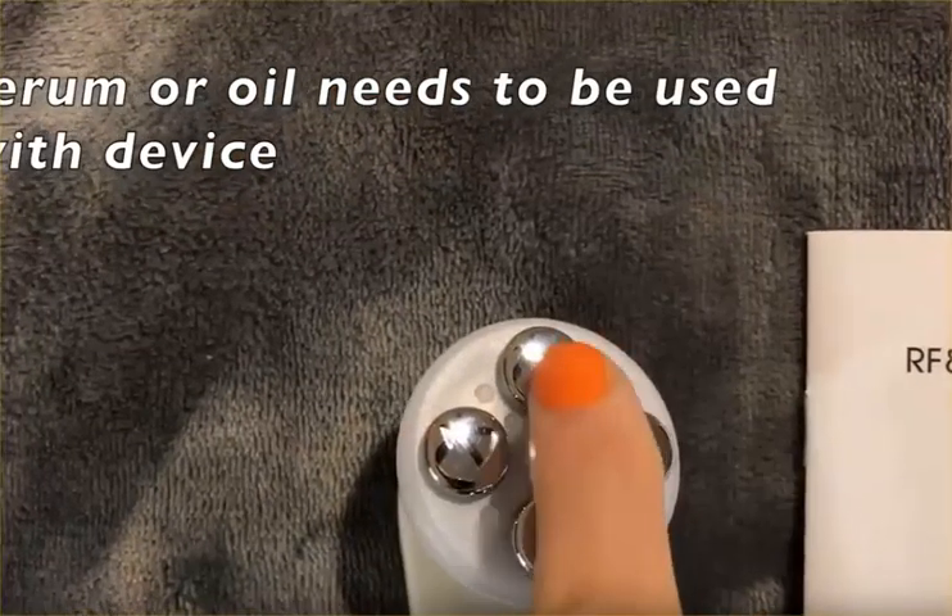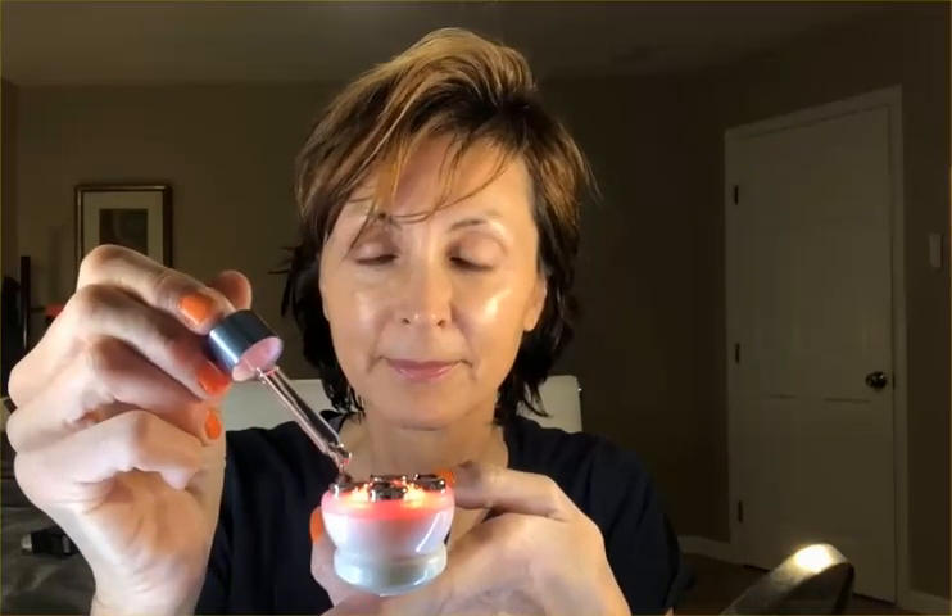Welcome to the Rejuven device. It's hard to see on the screen but in person the lights are really bright — you can definitely tell the difference in the colors. Right now you can see I have the red light on. I'm going to put drops of the hyaluronic acid serum right on those little metal prongs, and then all you do is pick the mode of LED light treatment you'd like to use and pick the intensity you want.